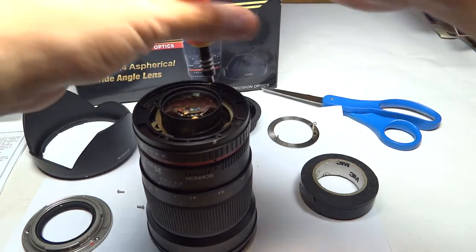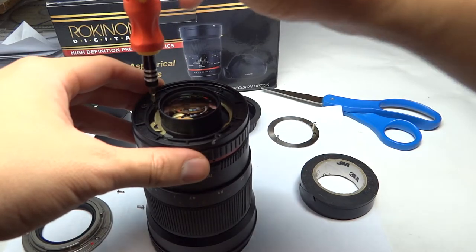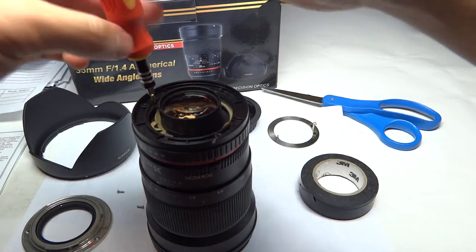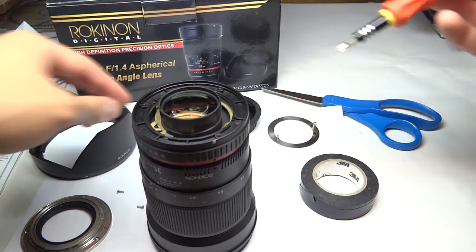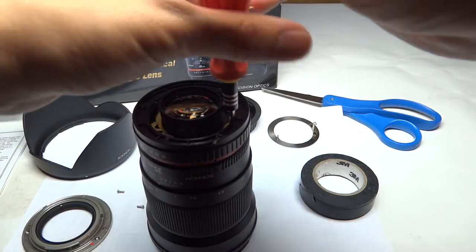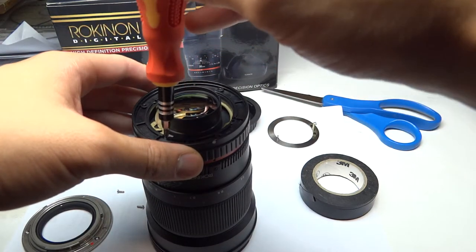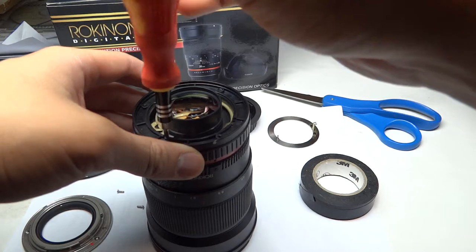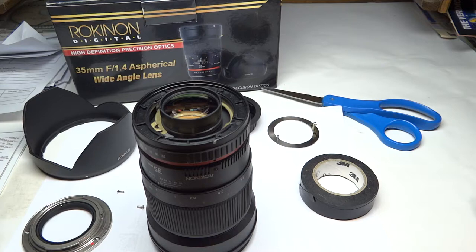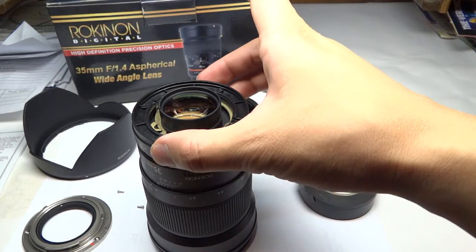Whether you want to have a hard stop aperture or a smooth focusing ring is really up to you because there are pros and cons of both. If you have a smooth aperture ring, you have the ability to control your exposure levels if you're in manual focus mode with your DSLR. But if you accidentally bump it, then you actually change your exposure, and that could be an issue as opposed to having the hard stops which pretty much stays there until you're ready to remove it.